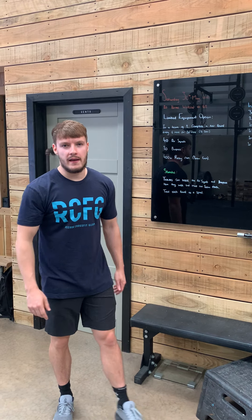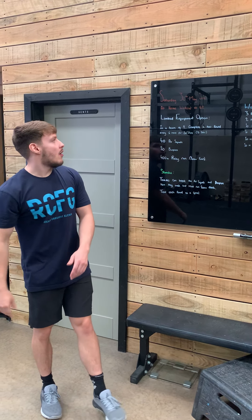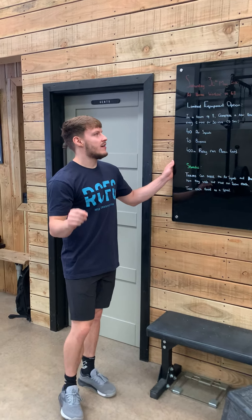Ladies and gents, boys and girls, how are we all doing? The last Saturday of the month, the 30th of May, at-home workout 68.